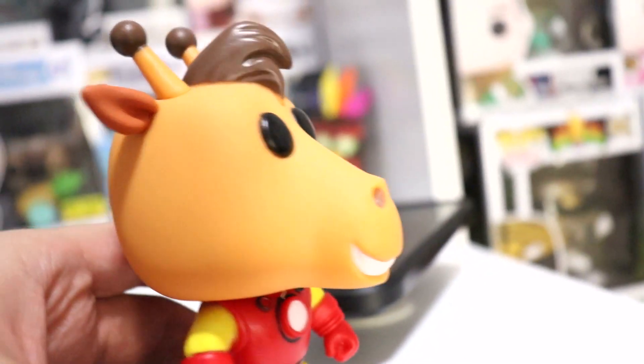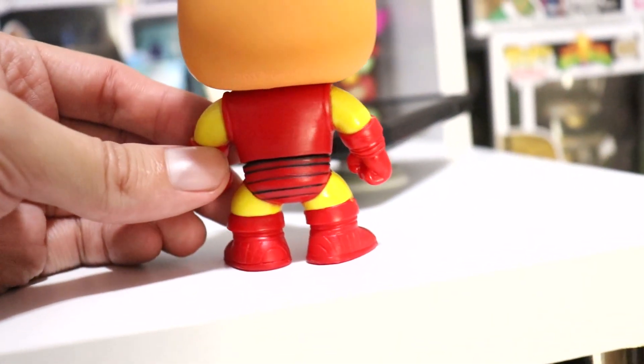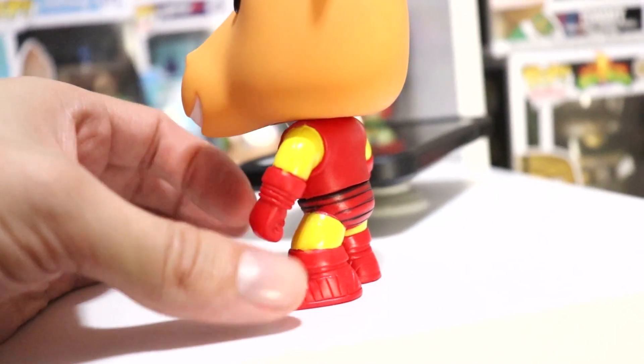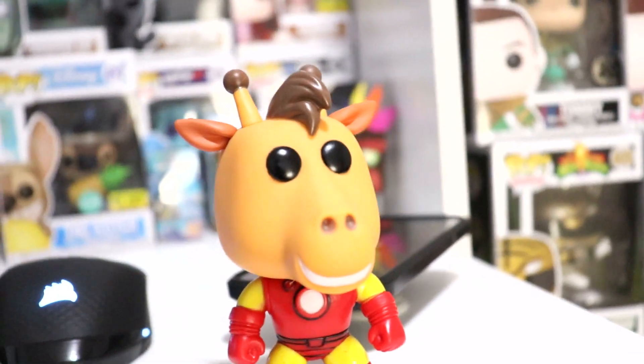He's happy, he's really happy — he's having a great time. That's really cool, I really like this a lot. Really really cool, that's awesome.